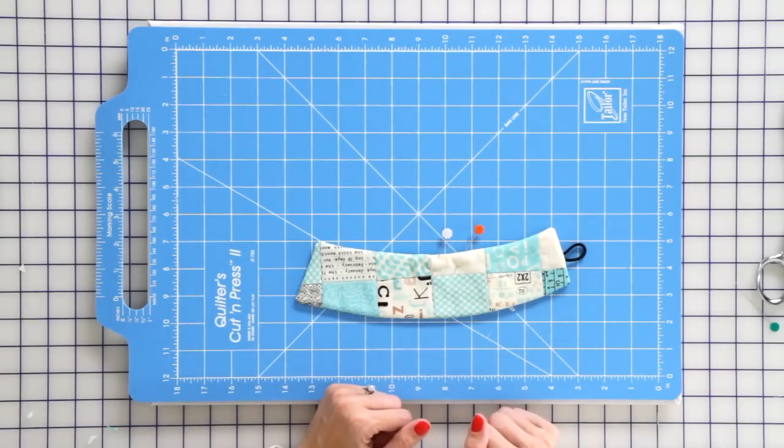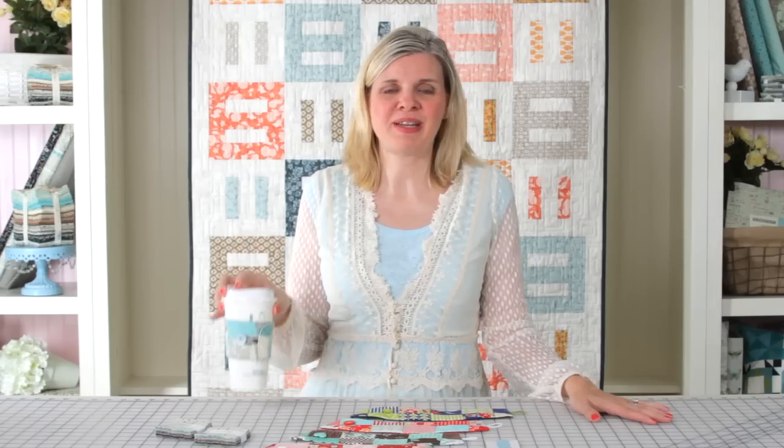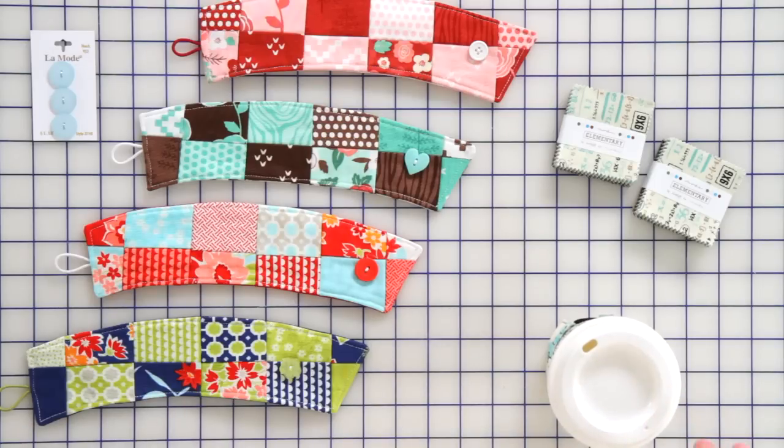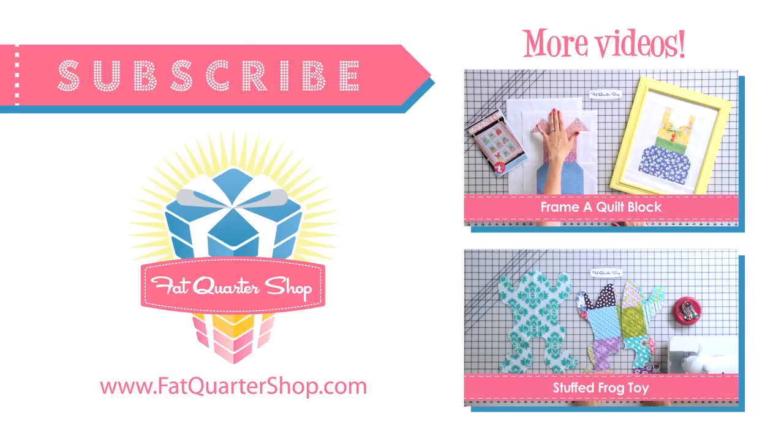To finish your koozie just use your cup as a guide and put a button on — get creative with whatever button you like. We love to put gift cards in our cup and give them as gifts. Who wouldn't love a koozie with a gift card? If you like our video today give us a thumbs up below and subscribe to our YouTube channel. See you next time!